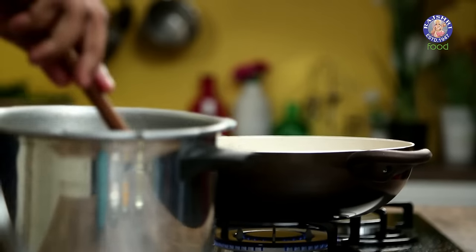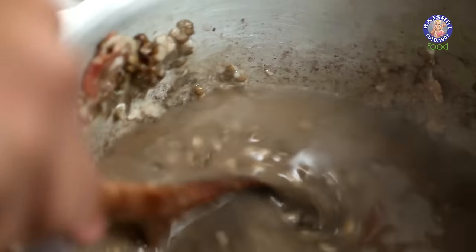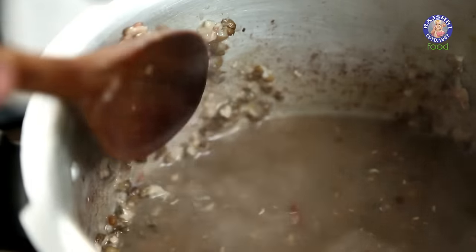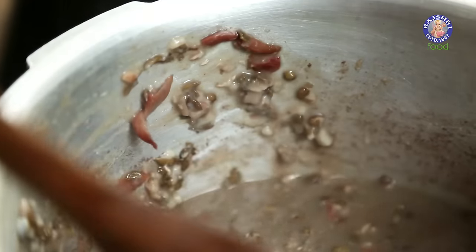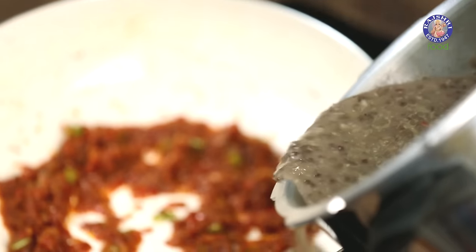You can reduce the flame. While the Masalas continue cooking, we can take this Dal and start mashing it with the back of the spoon. This is the step that actually adds to the creaminess of this Dal, because there's no butter and no cream in this Dal. Once the Dal is mashed and ready, let's transfer this to the pan.